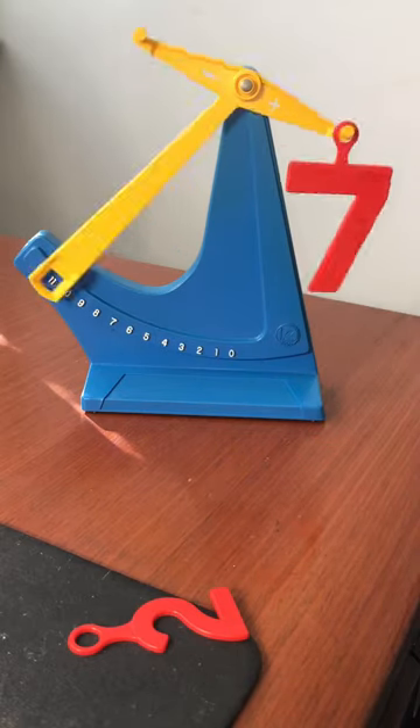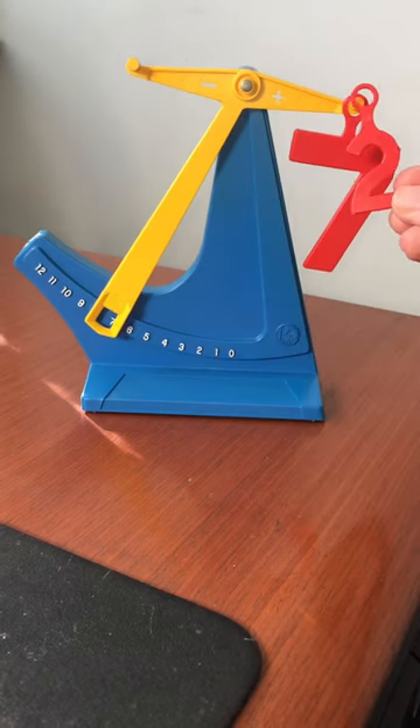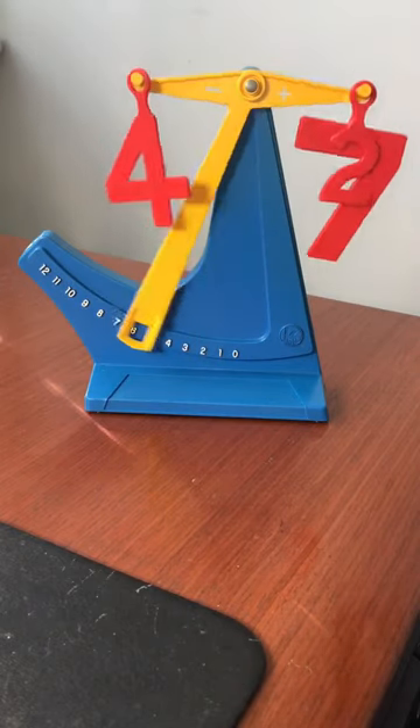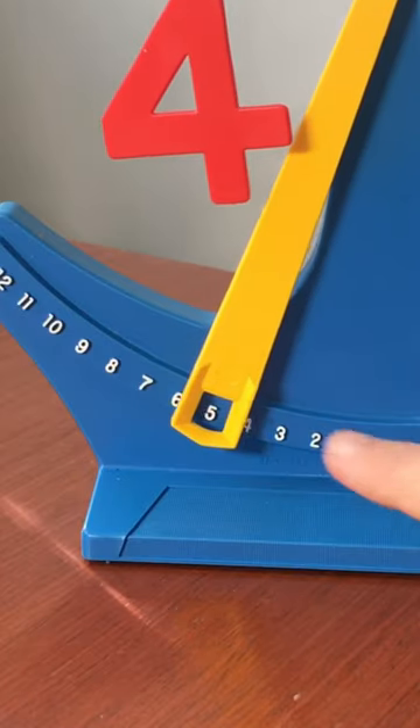This is the balanced math scale. You put the numbers on the right to add and the numbers on the left to subtract. So here we have 7 and then we add 2 and it gives us a subtotal of 9. And then whatever number we want to subtract, we put on the left hand side, and it will give us the grand total right there of 5.